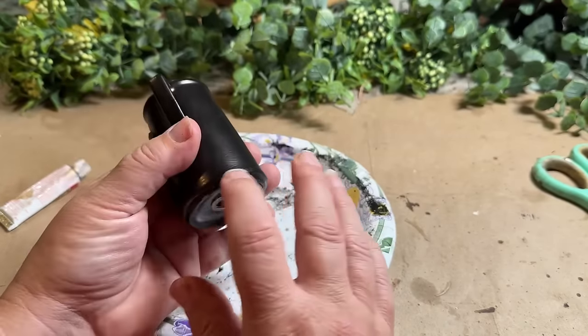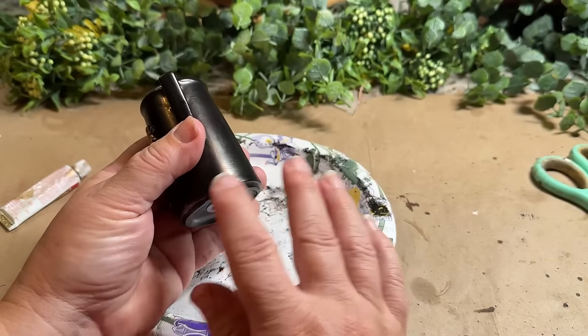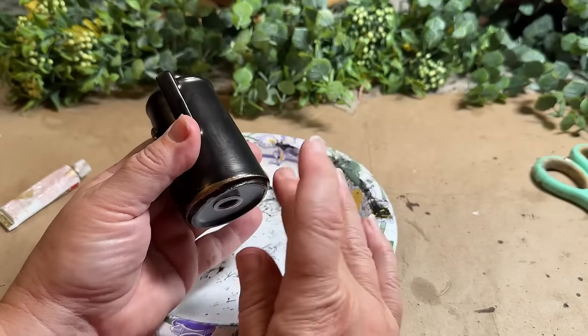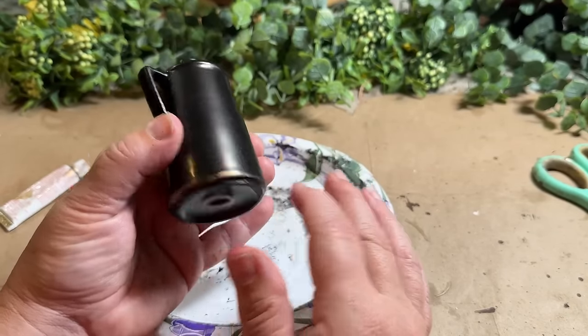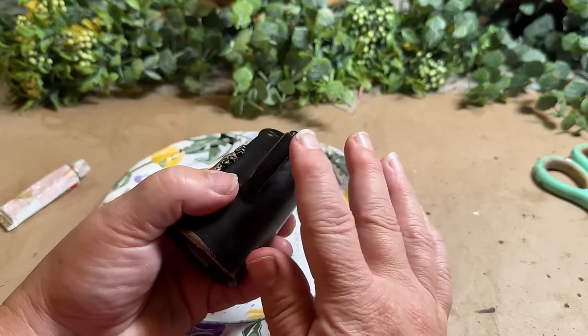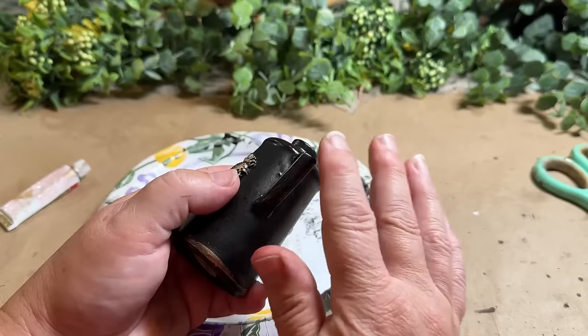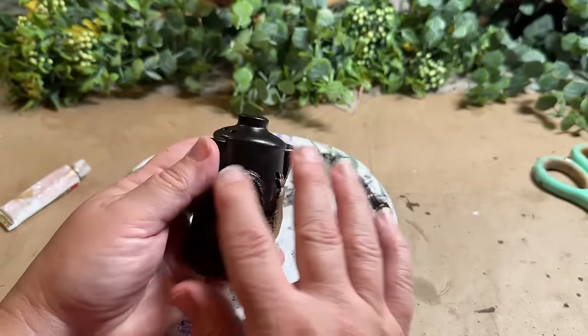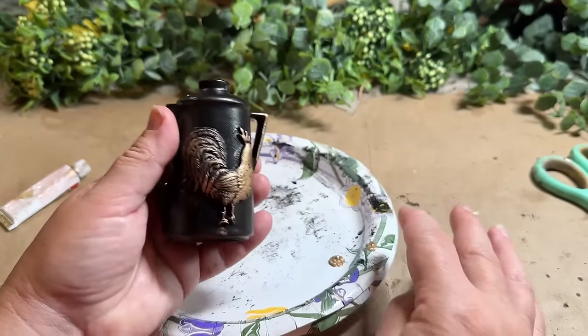This is faux distressing with the rub and buff. It's just a faux distress — just put it where you feel like it would look good.